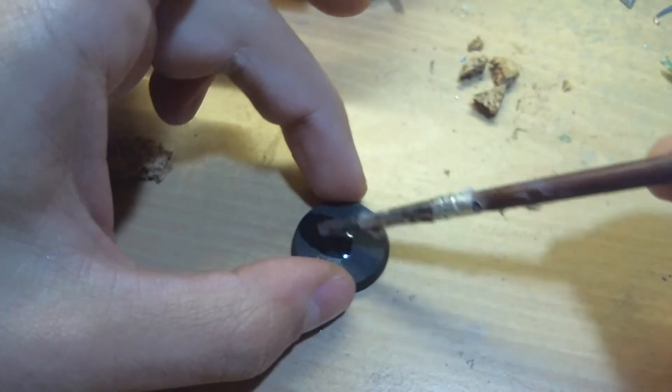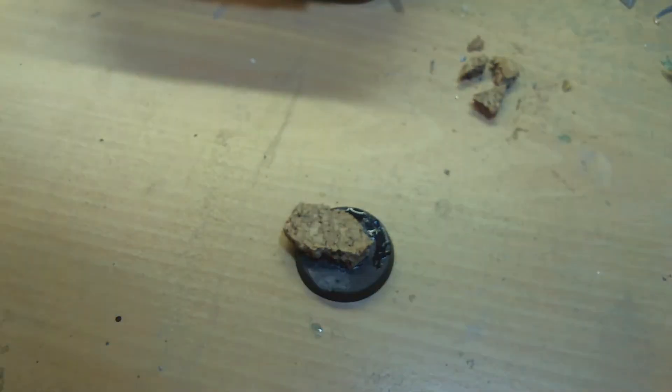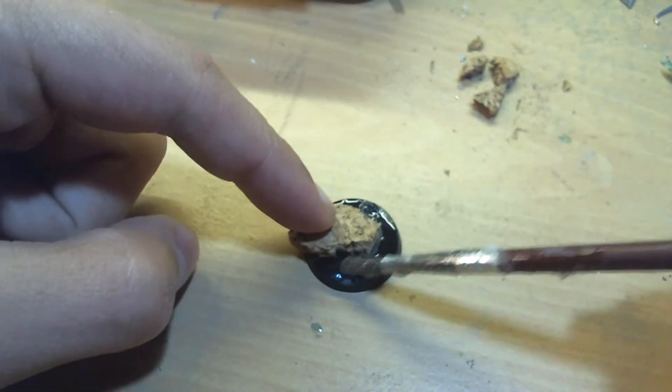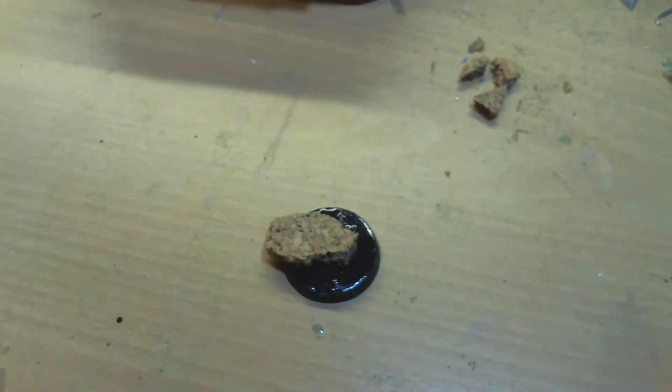First of all you pick a normal 28mm diameter base, some cork, sand, some plastic leaves, and some normal sprinkle grass that you can buy in any of the supplying shops for model or Warhammer stuff.